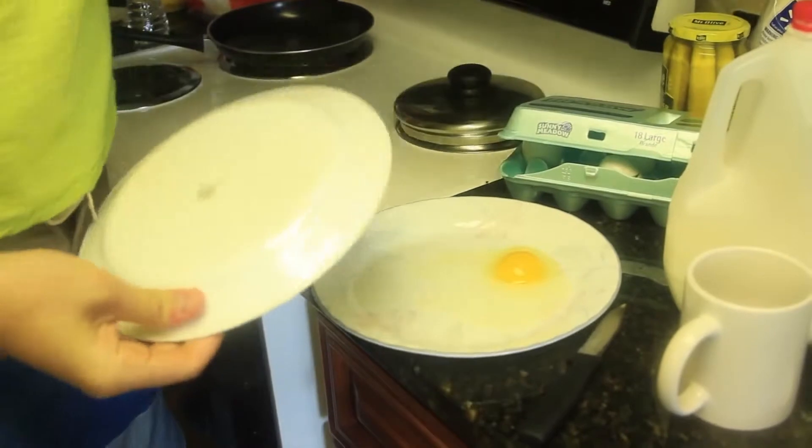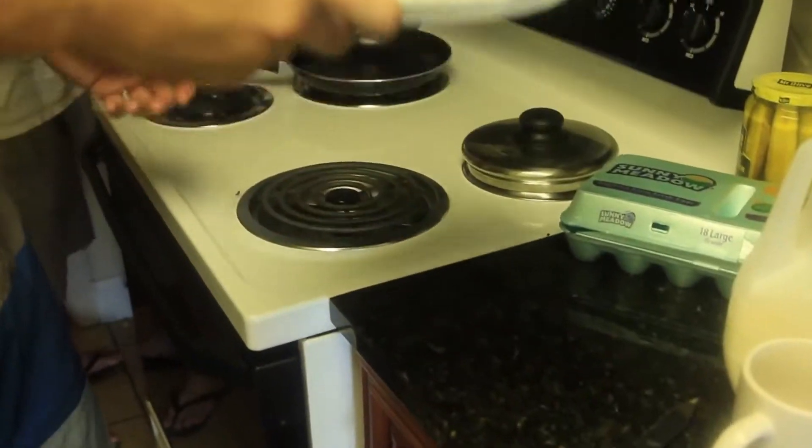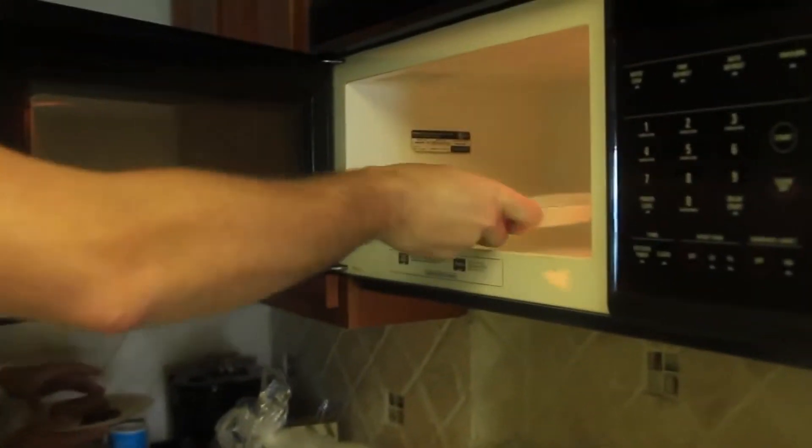That doesn't happen. You can even grab another plate and put it on top. Then we're gonna cook on high for 45 seconds. Let's see what's gonna happen. As you can see, it's already getting white. It depends what kind of microwave you have — sometimes more than 45 seconds. Sometimes you can put it for longer, for like a minute. And you see, because we made a hole in there, the egg didn't explode.